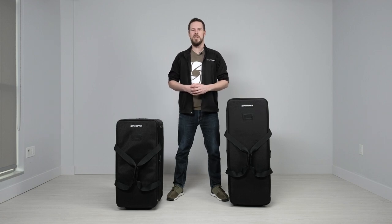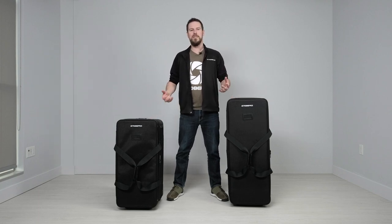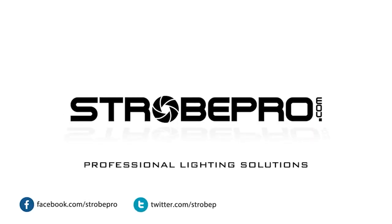That's everything you need to know about the StrohPro Ultimate Wheeled Kit Bags — we've got the large and the medium. If you've been taking individual bags in and out of shoots for years and you're sick and tired of it, this is really going to help. Not only does it organize all your gear, it also protects it, and the best thing is you're going to look really professional rolling in with a nice kit bag. Check out all the options at StrohPro.com. Until next time, I'm Jesse — we'll see you next time.